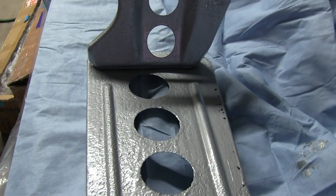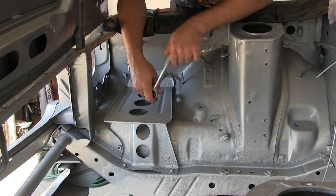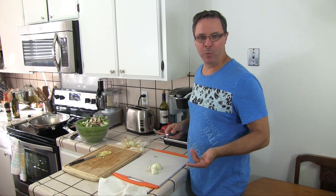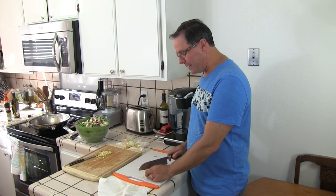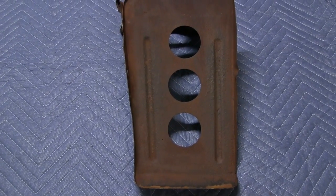In our last episode we restored the headlamp assemblies and put them back on the car. Today we're going back to that battery tray we restored in episode 15 — I've got another one and we're going to do a better job on this new incoming one and get it put in the car. Go brew yourself a cup of joe or pop open a cold one and let's talk shop.